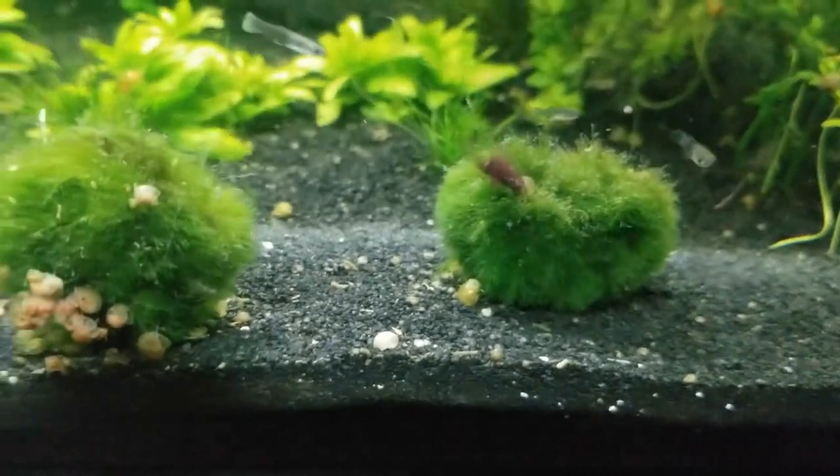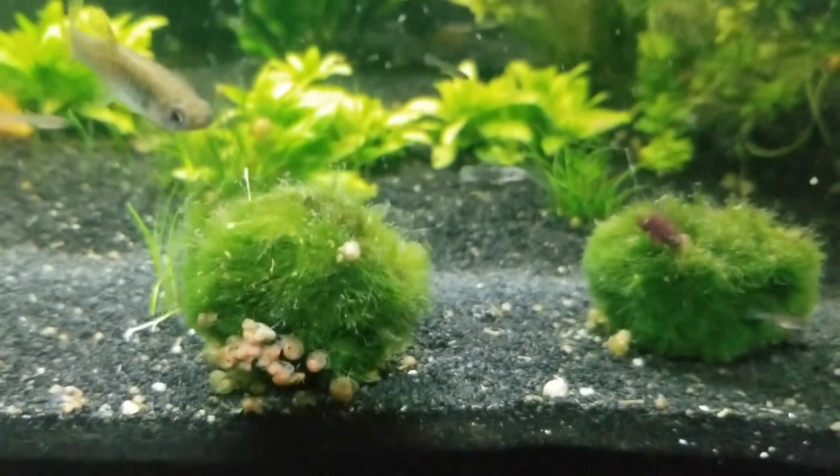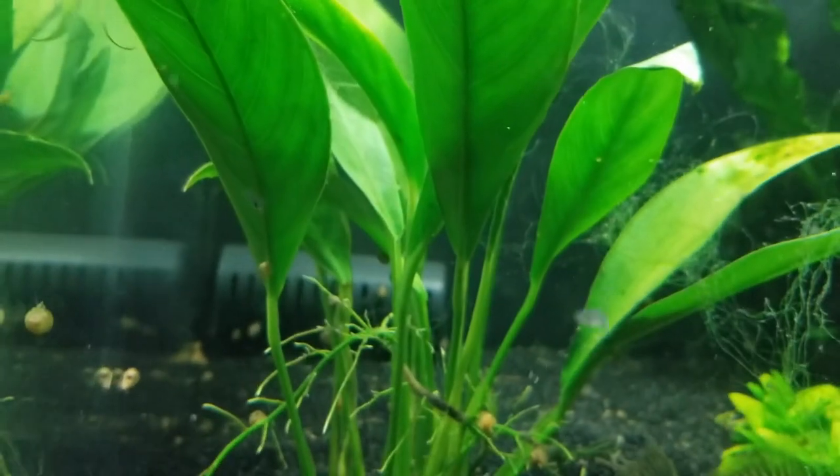Let's see these snails. Oh my god. That place right there — that little moss ball — it's covered in snails. Look behind the filter: snails. Look at all the plants: snails.